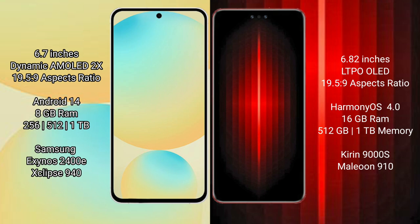Samsung Galaxy S24 FE runs on the Android 14 operating system. Huawei Mate 60 RS Ultimate runs on the HarmonyOS operating system.